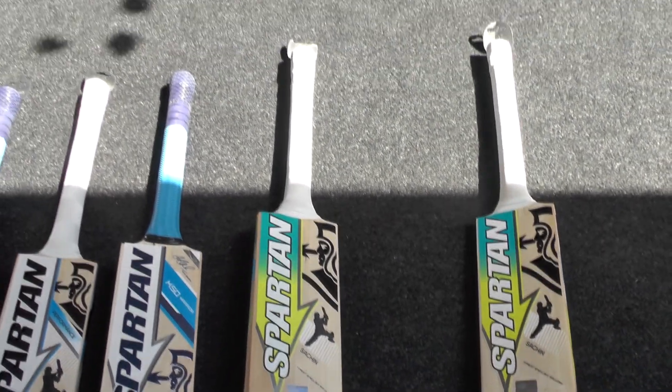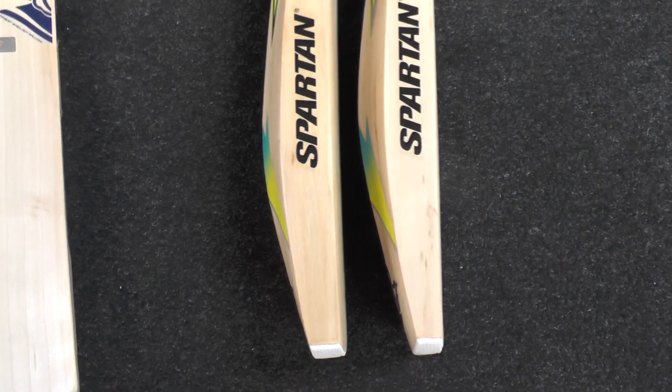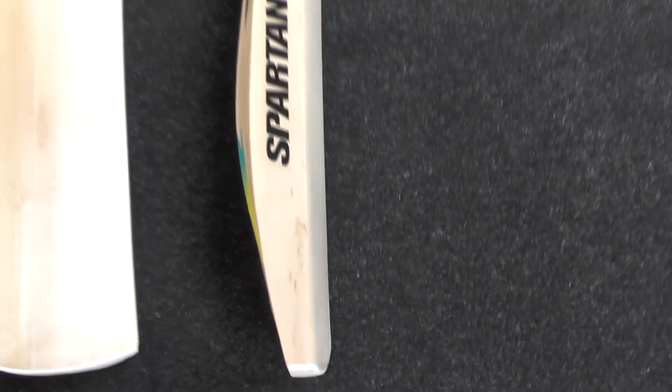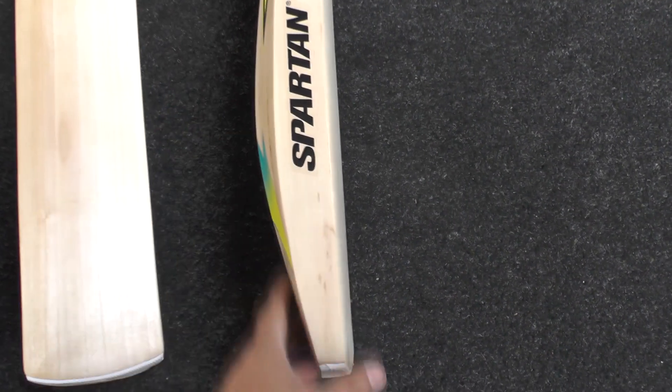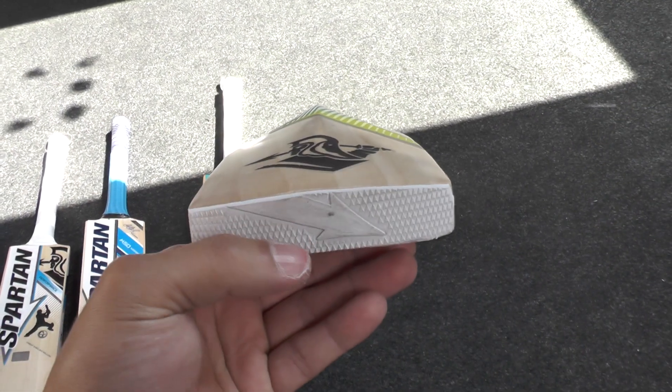A slight semi-oval handle with a white chevron grip with the Spartan embossing on. I'd say it's a medium thickness on the handle. This one has a slightly higher middle position — so not as low on that one, slightly higher on this one. Edge-wise, 41-42mm edge and a 67mm spine position. Same weight at 210.4g. So again, very big bat, full shape.